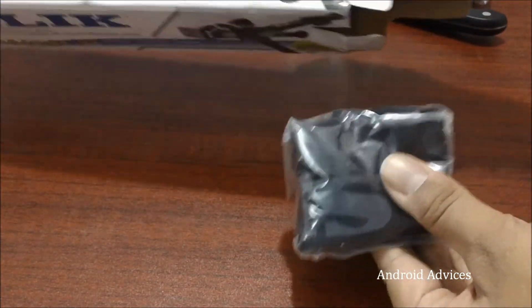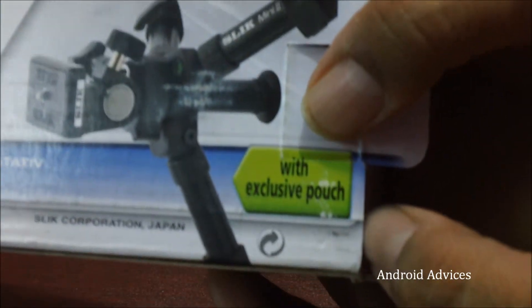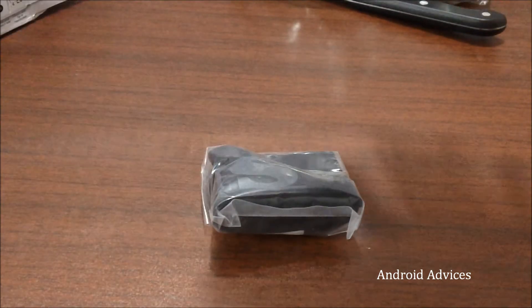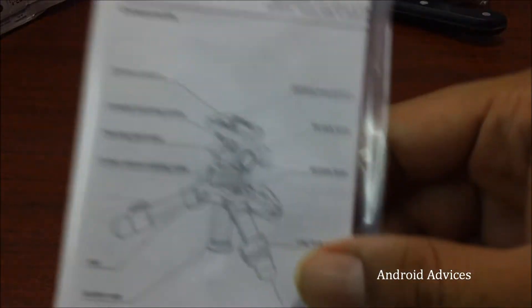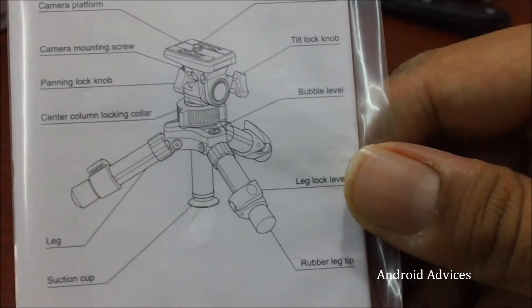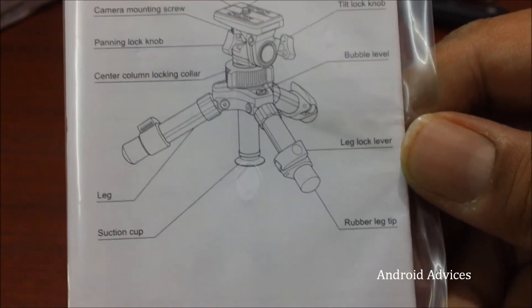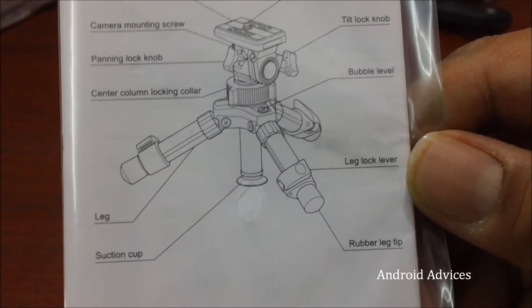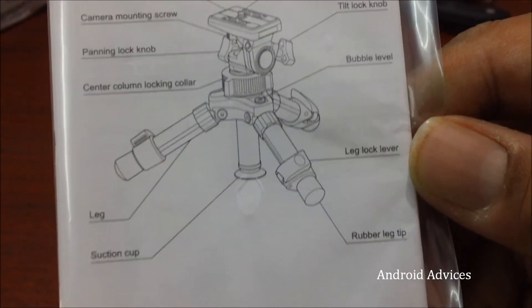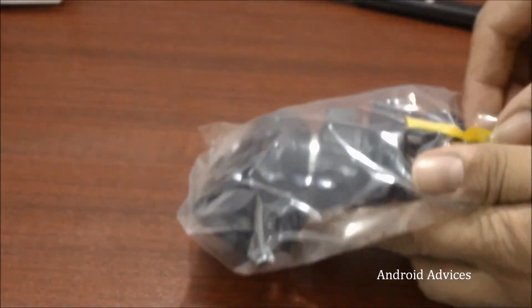This is the Slick Mini 2 tripod. Apart from that, you get a small protective pouch which comes for free along with the same package — it's mentioned on the package as an exclusive pouch. There is also an instruction manual on how you could use this thing. As you can read, it clearly mentions the suction cup, rubber leg tip, leg lock lever, bubble level, tick lock knob, camera post, camera platform, camera mounting screw, and the legs.